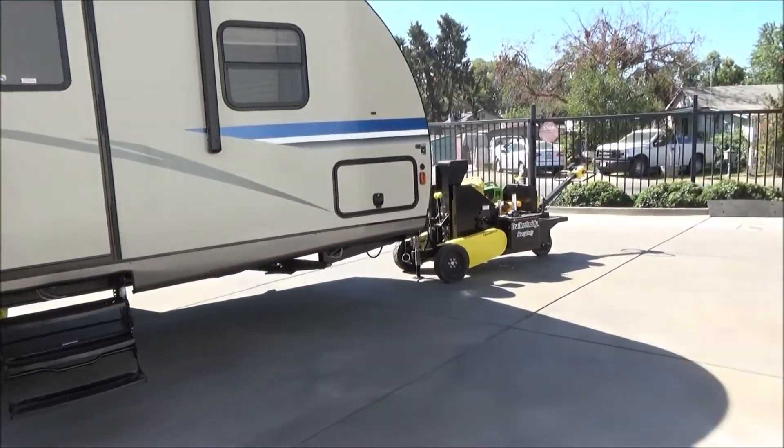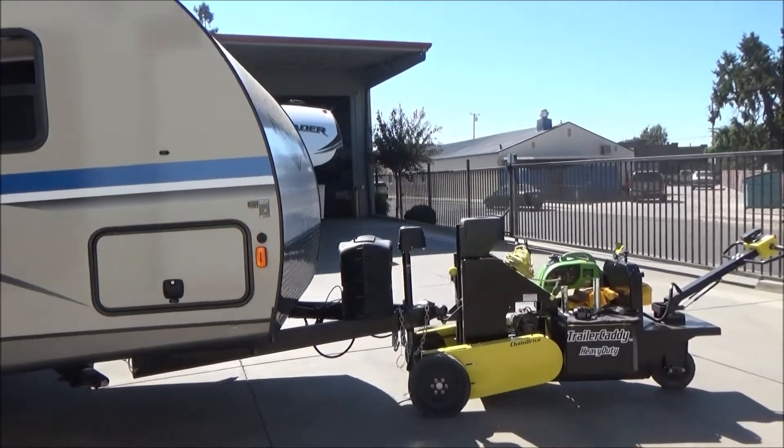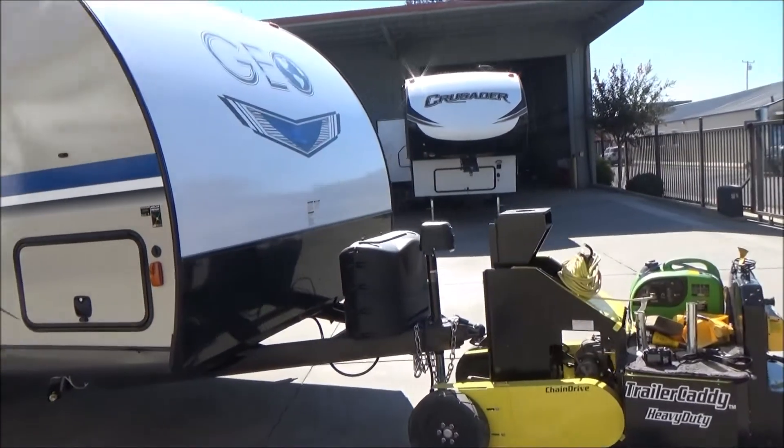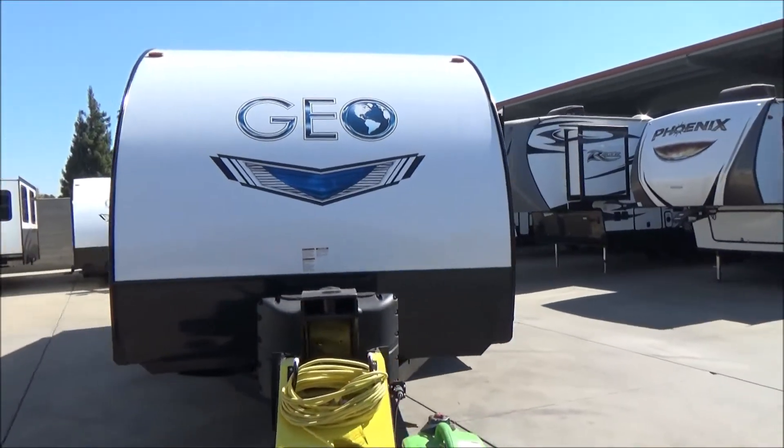This has a fully enclosed underbelly, a power front jack, two 5-gallon LP bottles, and a nice rock guard up front to keep any rocks from flying out from under your tow vehicle and hitting the front of this trailer.